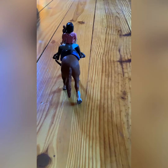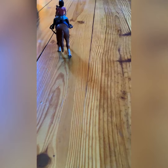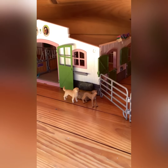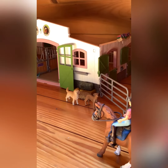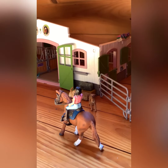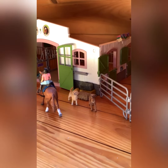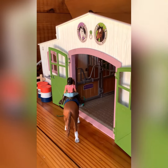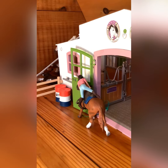Then we had a nice little canter home — it was such a smooth canter, he just has a great canter and I really enjoyed that. Then Remy and Ruby came to say hi and saw us walk back to the barn. I dismounted him and he stood really still and was really good for that.